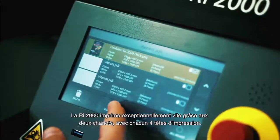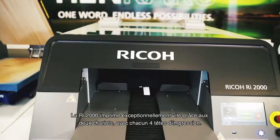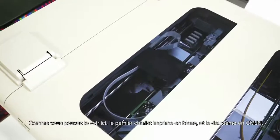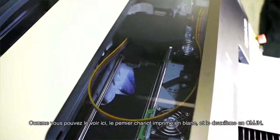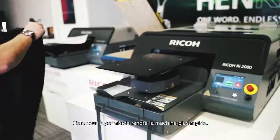The Ricoh RI2000 delivers exceptionally fast printing. It is fitted with a dual carriage system, each containing four printheads — eight in total. As you can see here, one carriage is to print white, the second carriage prints your CMYK colours. This enables a speed upgrade to get jobs done rapidly.